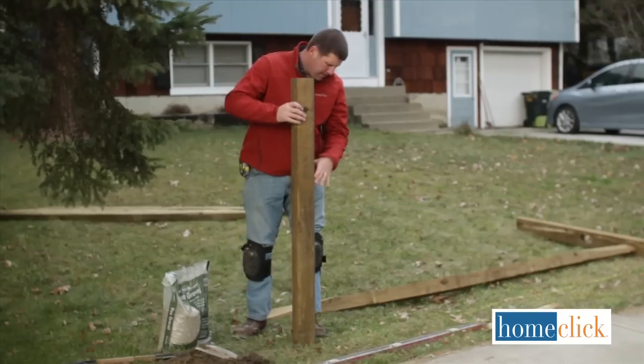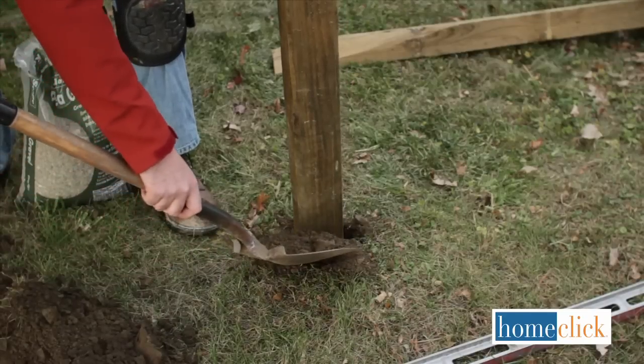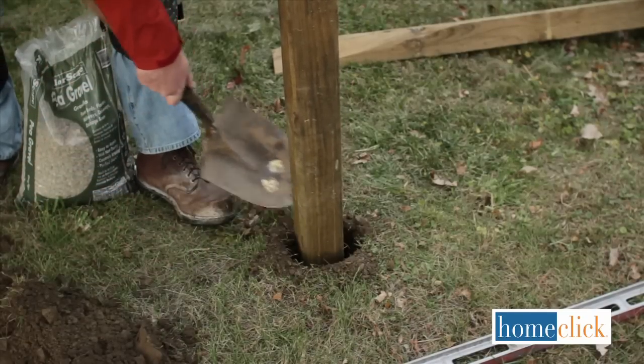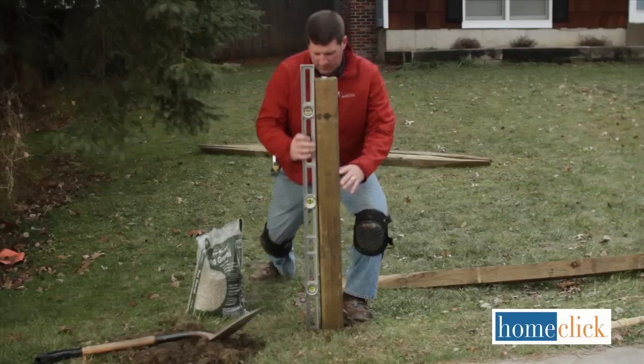Place your posts in the holes and fill the soil back in around them. Do the ends first. Be sure to place them so that the holes for the rails are facing the right direction, and use your level to ensure that they're square.